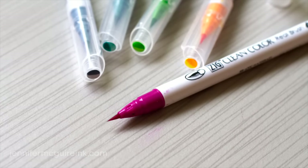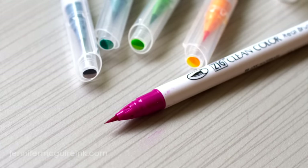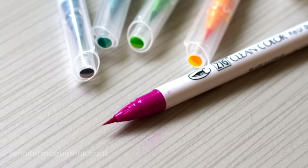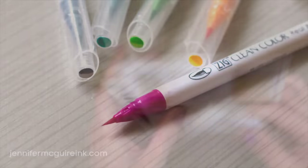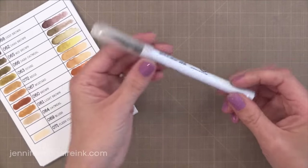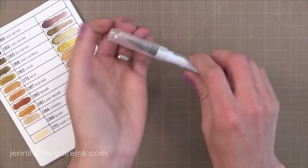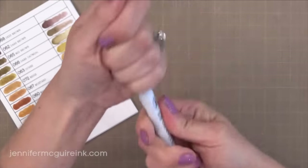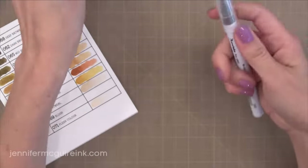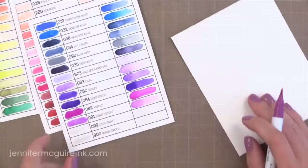Before we move on to some specific detailed information, let's just review the basics quickly. These pens are a water-based dye ink with a brush tip. When you get the pens they are individually wrapped with a very tight wrapper — it's tricky to remove unless you use this trick: twist the cap to break the wrapper, then pull the bottom half off and then the top half, and that will save you a ton of time.